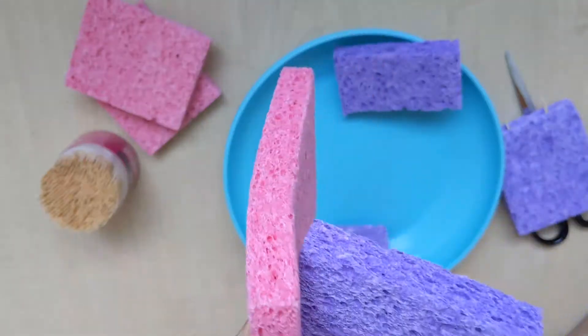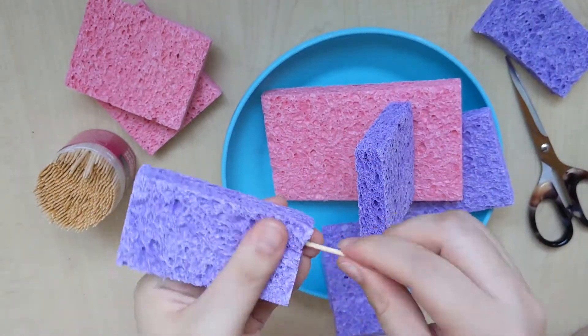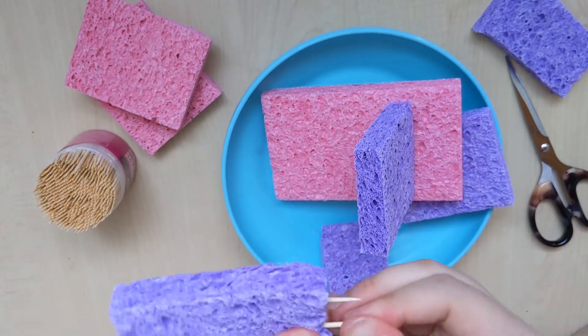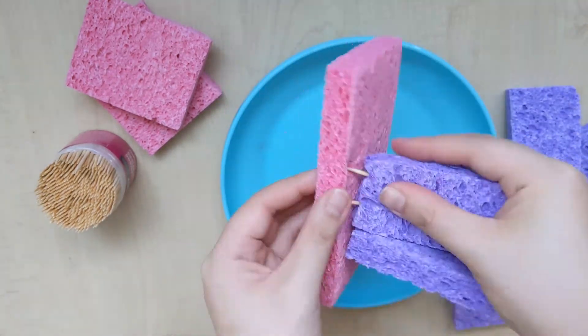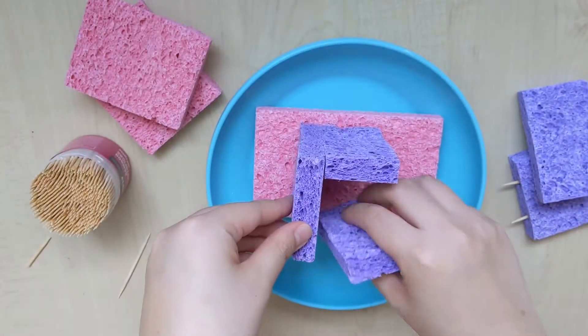And then we are going to poke it into the base sponge to make the walls. Now we are going to continue with the rest of the walls. Continue to insert toothpicks into the sponge like before. We are going to keep going and insert the wall into the base sponge again, and keep going until all four walls are up.